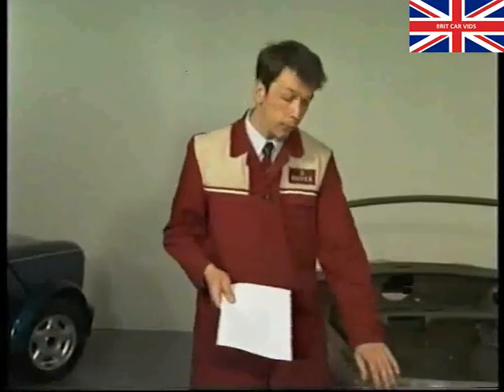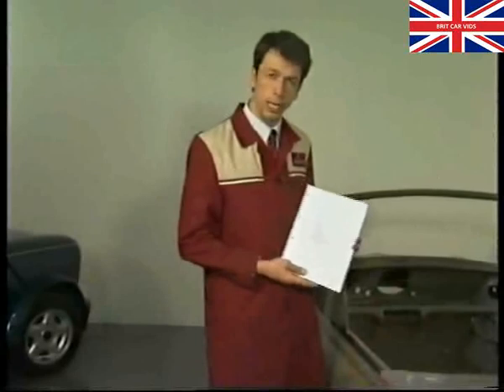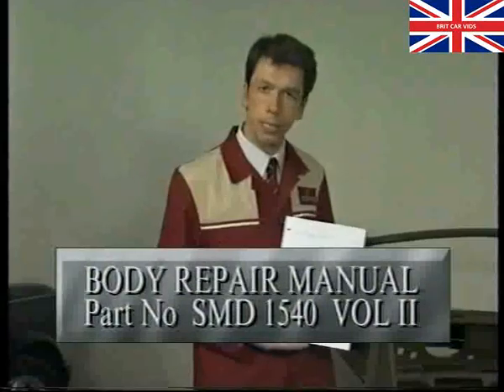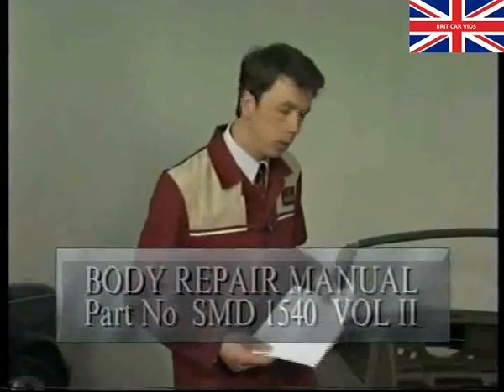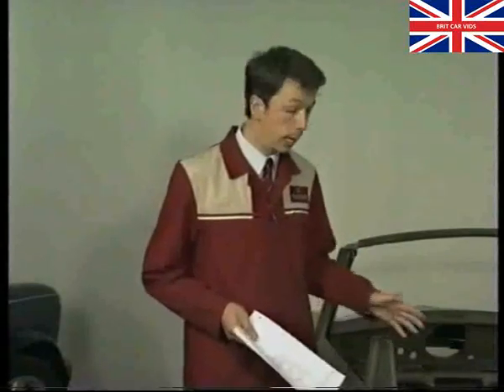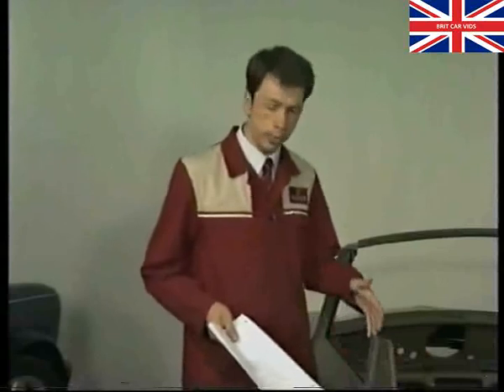Before we look at the hood assembly, a quick mention of body repairs. The external panels — windscreen header, doors, rear quarter panels, and rear panel — can all be replaced. For detailed descriptions of those operations and instructions on all other body repairs, refer to the Mini section of the body repair manual, part number SMD 1540, volume 2. Always take extra care to seal all new panels and joints properly and replace any water shedders, so that any water getting into the body is correctly directed out through its drain holes rather than into the car's interior.